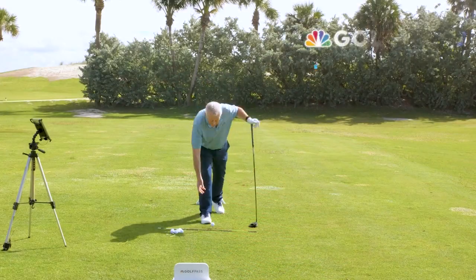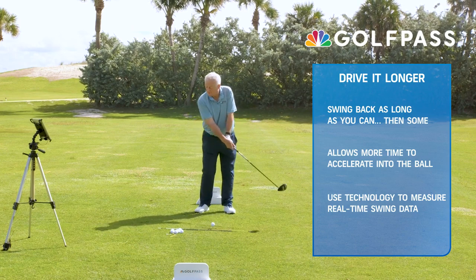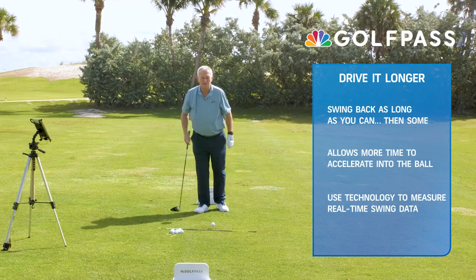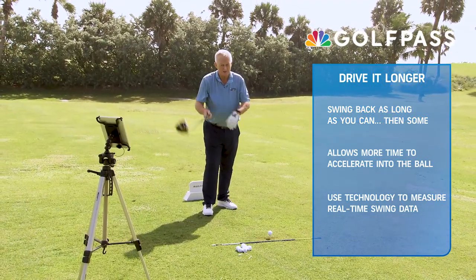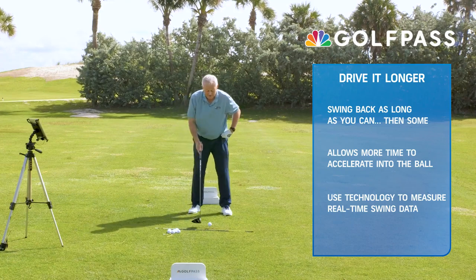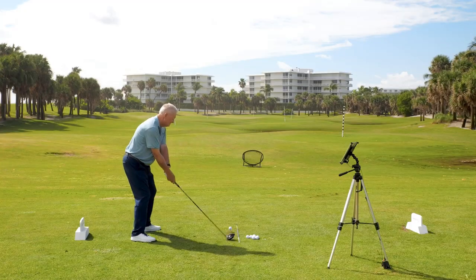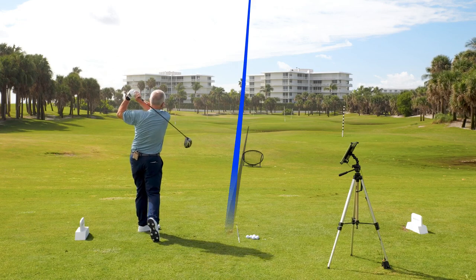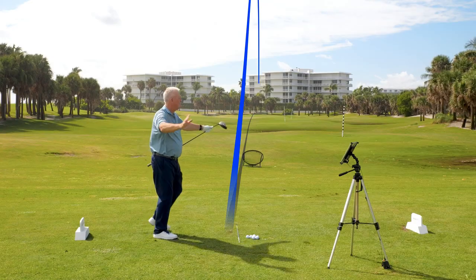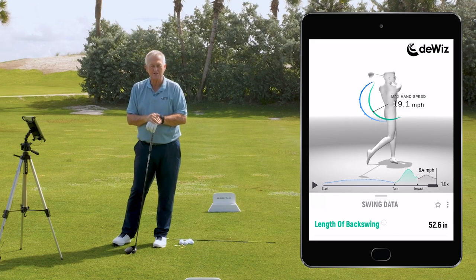So this time, I'm going to push myself to swing back and then some. If I swing back and then some, I'm going to feel more stretch in my lead shoulder joint. I'm going to see if the DeWiz likes what I'm doing and see if I've made a longer backswing. 52.6 — a prodigious improvement in length of the backswing, resulting in more distance.